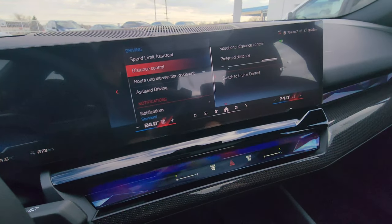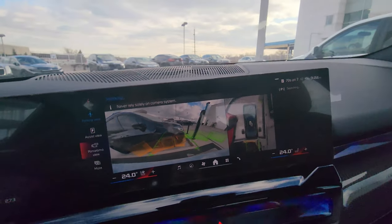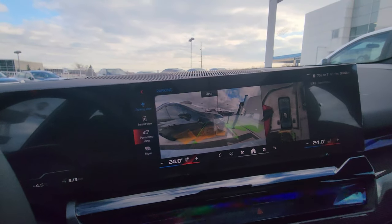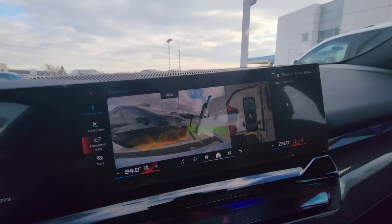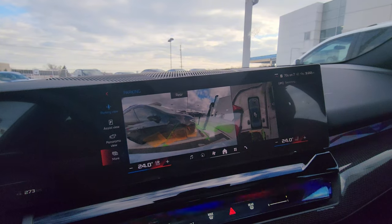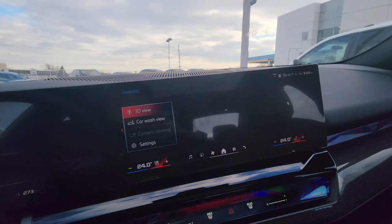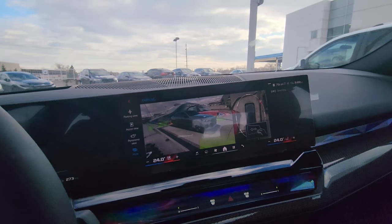Going to parking — there's the 360 cam and backup camera, and we also have automatic front park, back park, parallel park, and exit parking spot assist. The 3D view on the i5 M60 in Brooklyn gray looks really good.